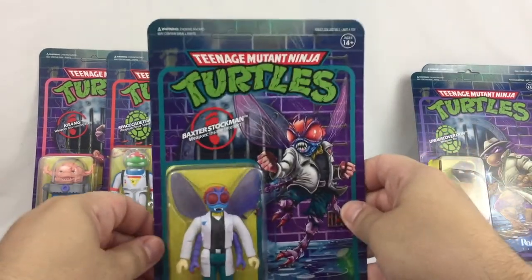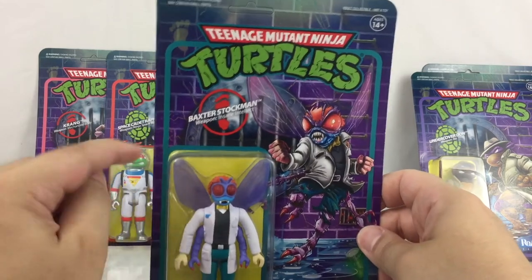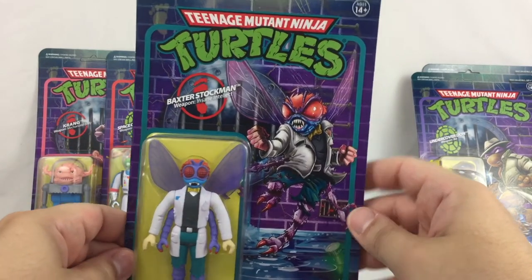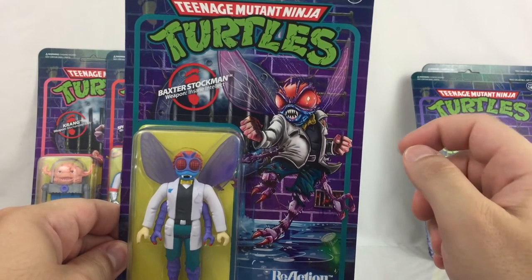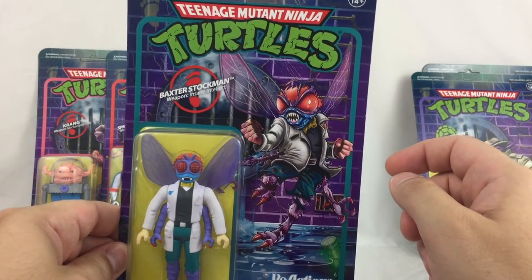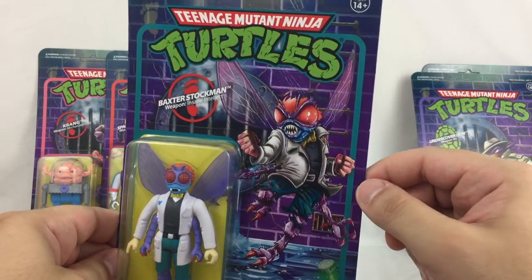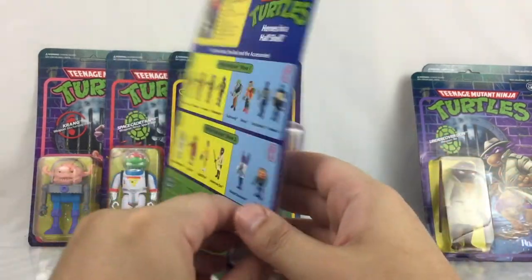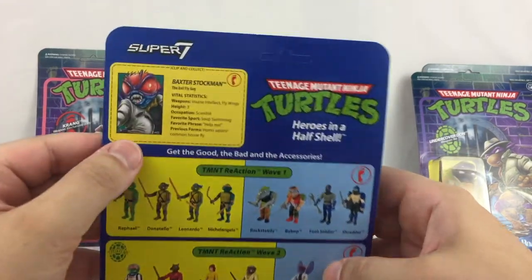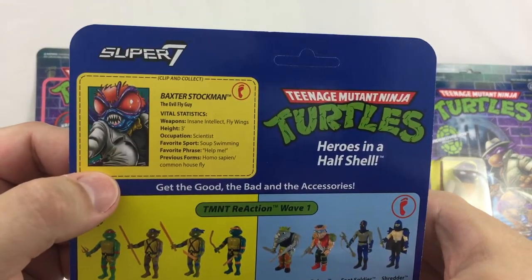Here's your look at Baxter Stockman. He's got the foot indicating he's a villain. I really love the artwork that they did on him — that came out really, really nice. And of course, the back of the card with the bio.